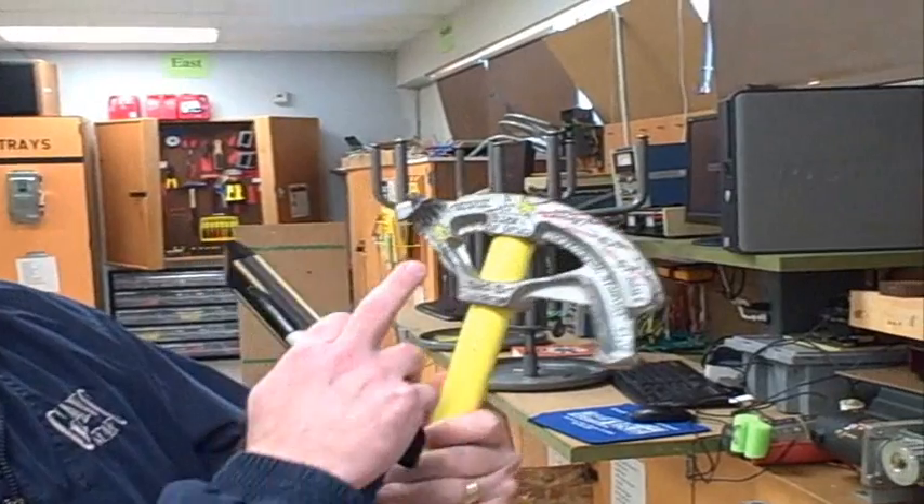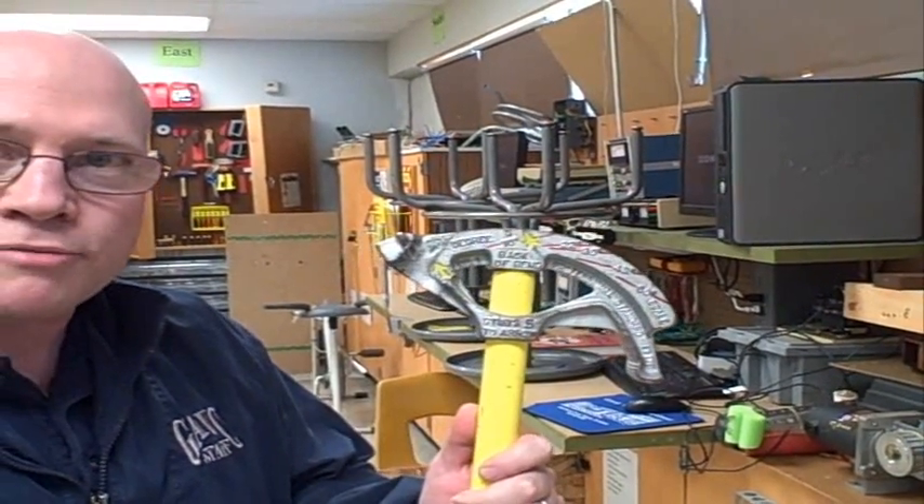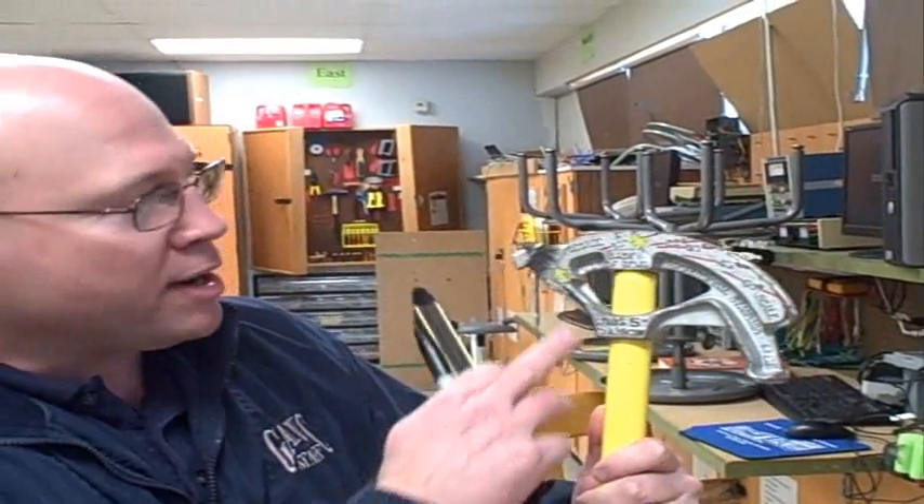I'm going to show you a tricky back-to-back bend, and we're not even going to use a tape measure for this. But you have to have a conduit bender that has the star point — that's in one of my previous videos. The star point should say right on there: back of bend. So what you need is a bender that has that mark, a level, and a Sharpie marker.